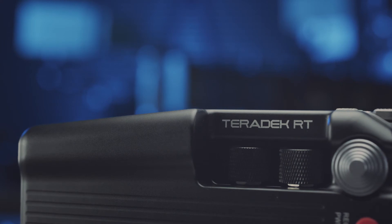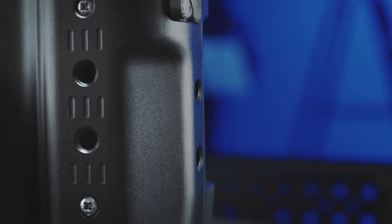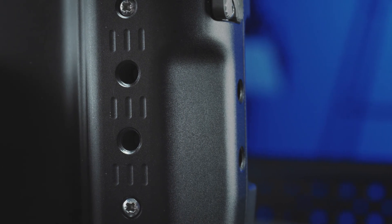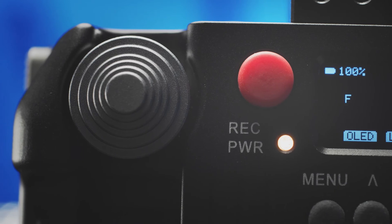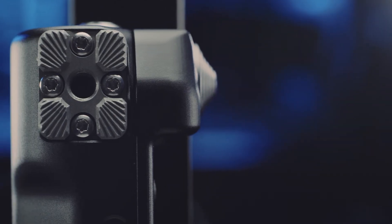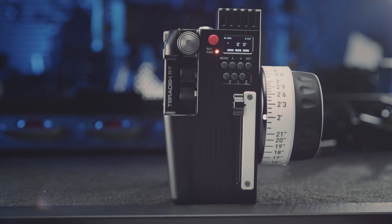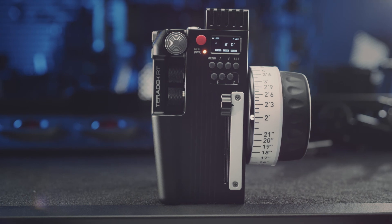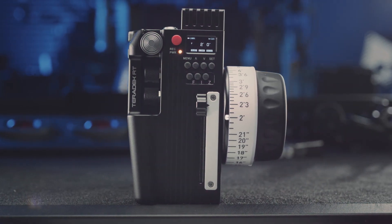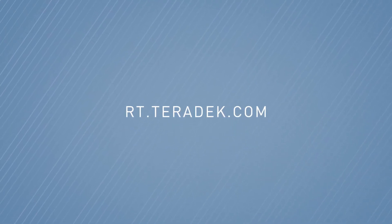The controller features an intuitive, ergonomic design with a natural hand grip so it fits comfortably in your hand. There are also two threaded quarter-twenty holes on the side and two on the back for attaching additional grips and accessories. The record button can be used to trigger wireless start-stop and there is a rosette mount on the side that can be used to connect a monitor with our custom monitor mounting bracket. The Control 3 is compatible with all Teradek RT motors and receivers, so you can easily integrate it into your current RT workflow. For more information and pricing, please visit rt.teradek.com.